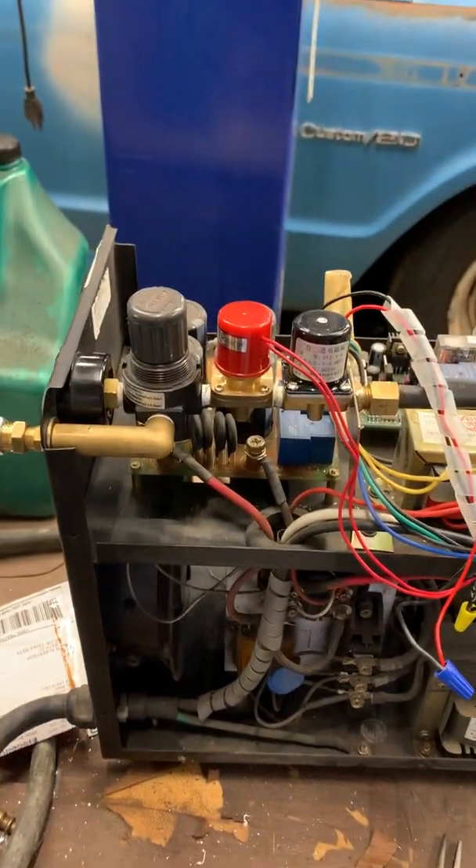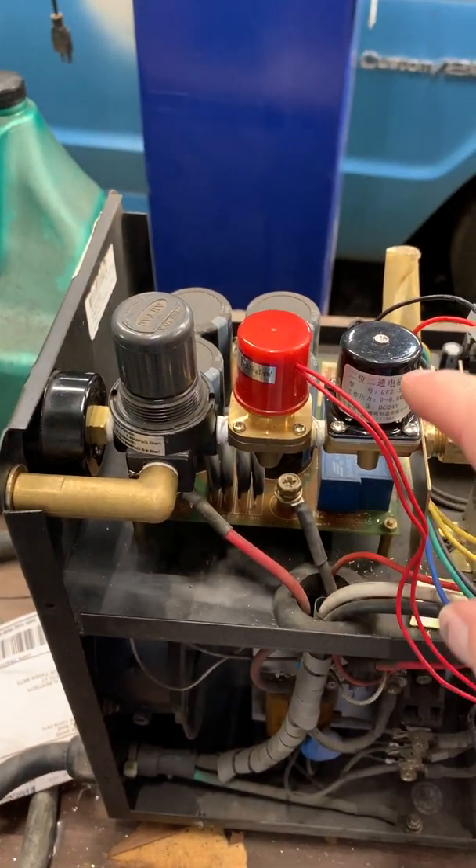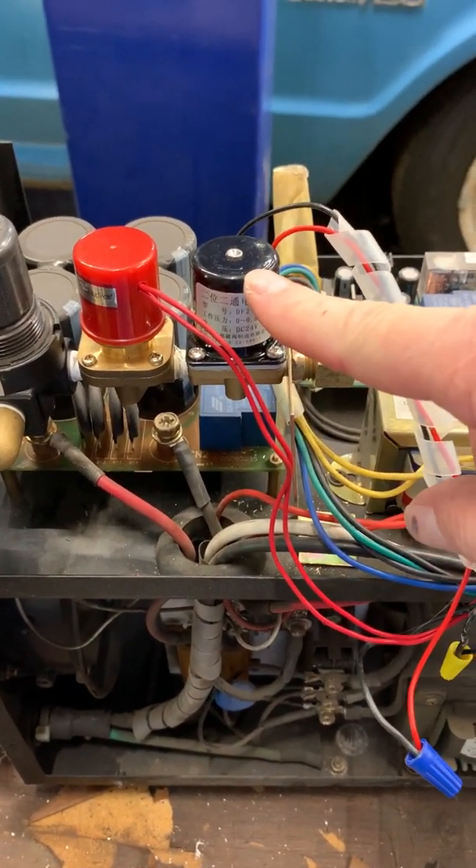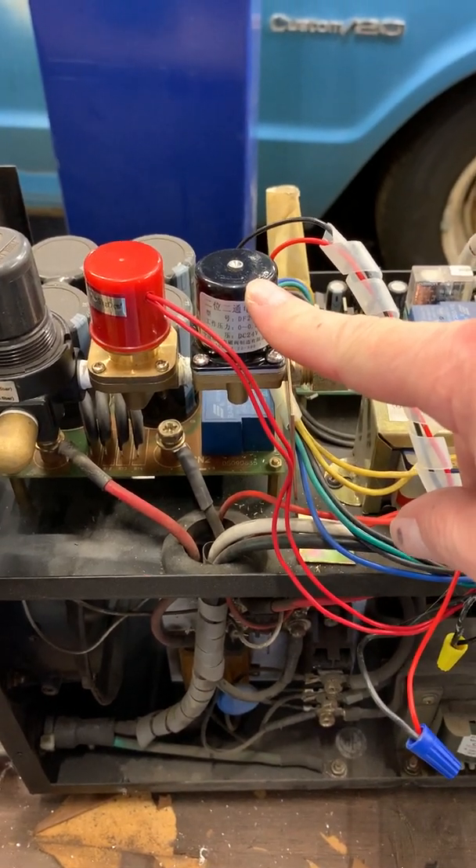You're going to remove the cover, and inside you're going to find this little setup here coming off the air supply. Right here is your little air solenoid. I replaced this thing — picked it up online for about 25 bucks.